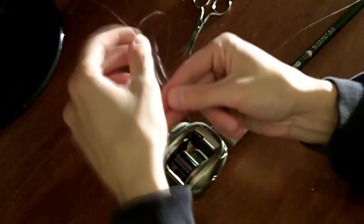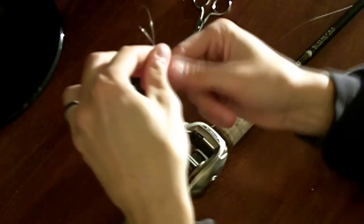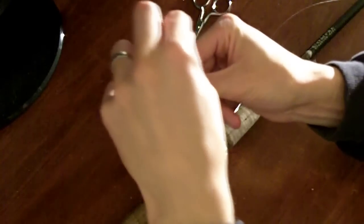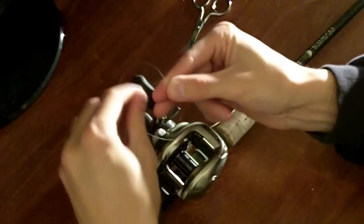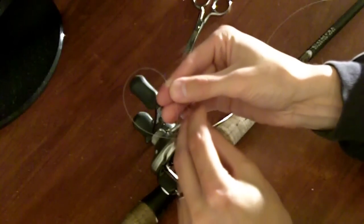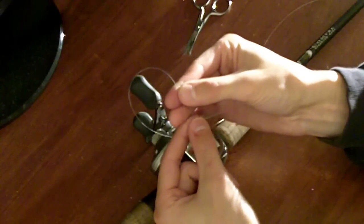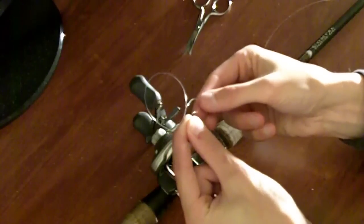The first step is to put the main line and the tag end over the ends of your fingers. I have both ends here, and I'm going to take the tag end and wrap it across the main line, just like that, and then around my fingers. Then come out in between both lines and basically hold the tag end to the piece on the right and finish a knot.